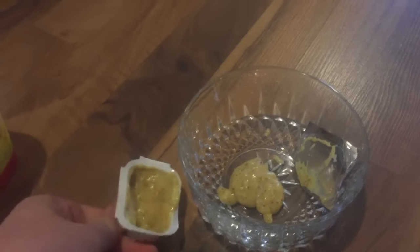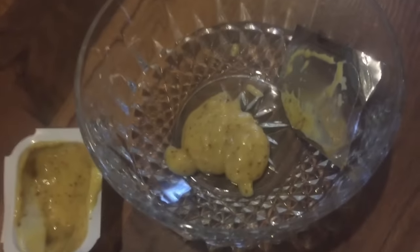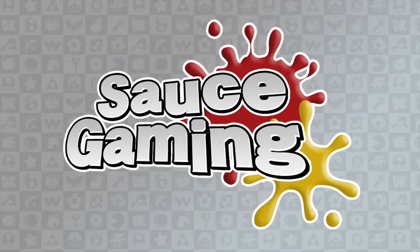On second thought, McDonald's honey mustard is pretty good by itself, so I think we're just going to stop there. Can't really get the I Can't Believe It's Not Butter open anyway. I hope you enjoyed Cooking with Connor — be sure to tune in next week for Cooking with Connor on popcorn, and the week after that for Cooking with Connor with Easy Mac.